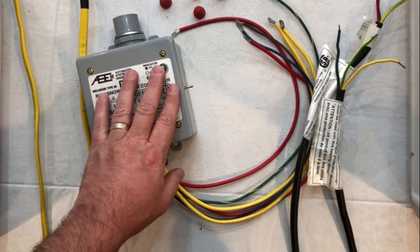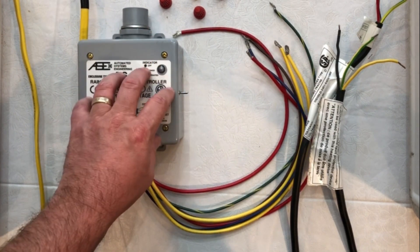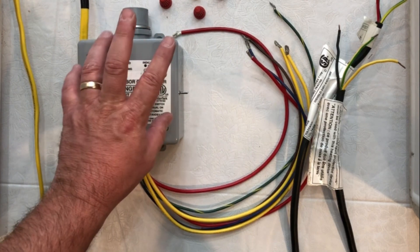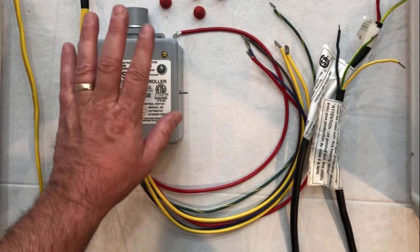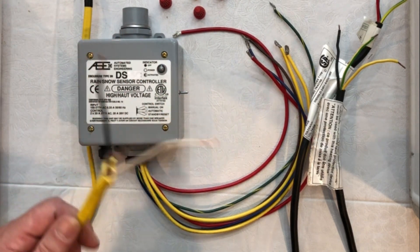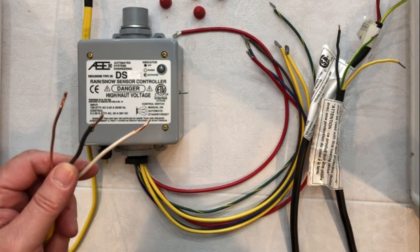Let's wire our DS controller from Warm Up to our snow melt mat. This is wiring that is going to be done for a DS5 or a DS9. This particular controller will control two zones simultaneously, which means you can do two mats or two zones up to 30 amps, and both will be turned off and on at the same time. First thing we're going to do is take our lead wire from the circuit breaker. The gauge wire that you'll need will depend on the amperage and voltage that you're wiring as well as your local code.